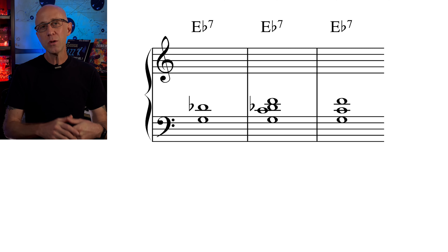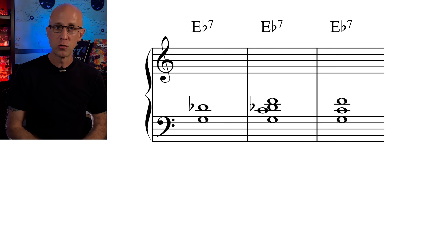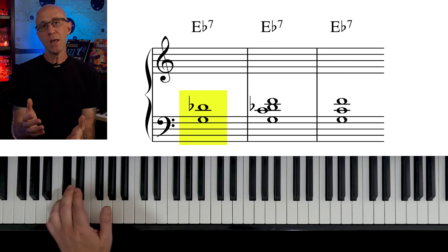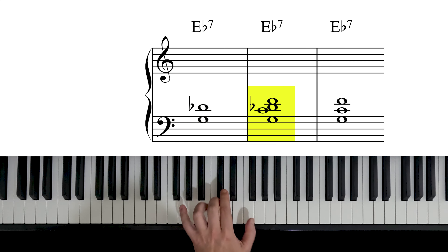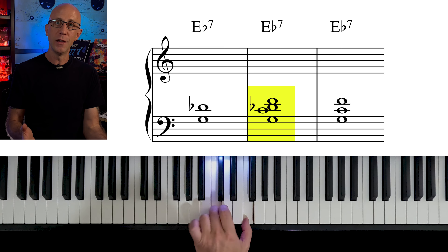Next, I want to touch on the left-hand voicings. In this solo, we've used quite a few chordal voicings. Usually we want to play voicings that offer the current chord's basic sound, so we try to include guide tones and maybe some tensions. So on an E flat 7, we can play two guide tones, or maybe a four-note voicing with two guide tones and two tensions.